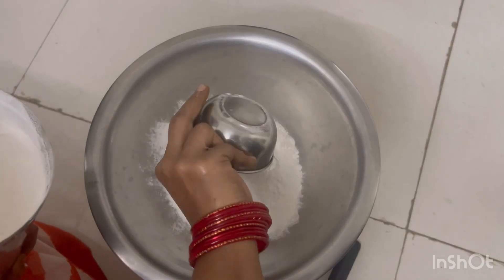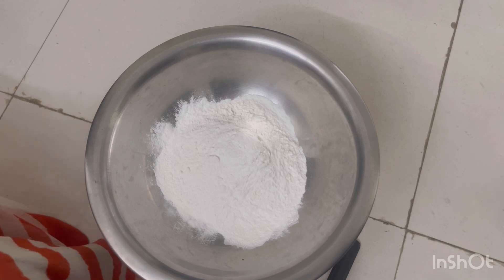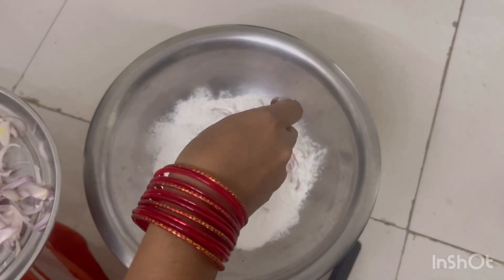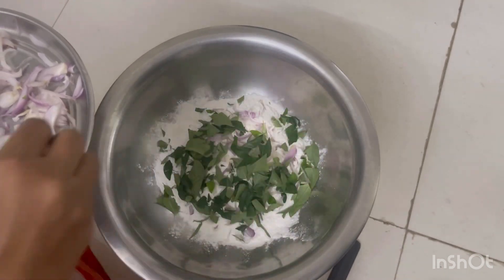Hi everyone, welcome to KS Vlogs. I am doing the ingredients for this day: 2 bowls of p.m., 1 cup of water and 1 cup of water.